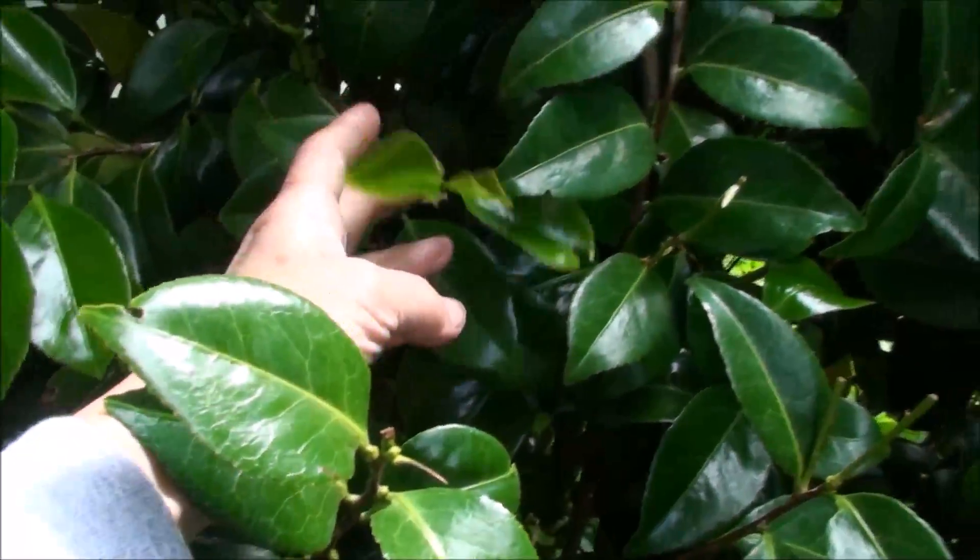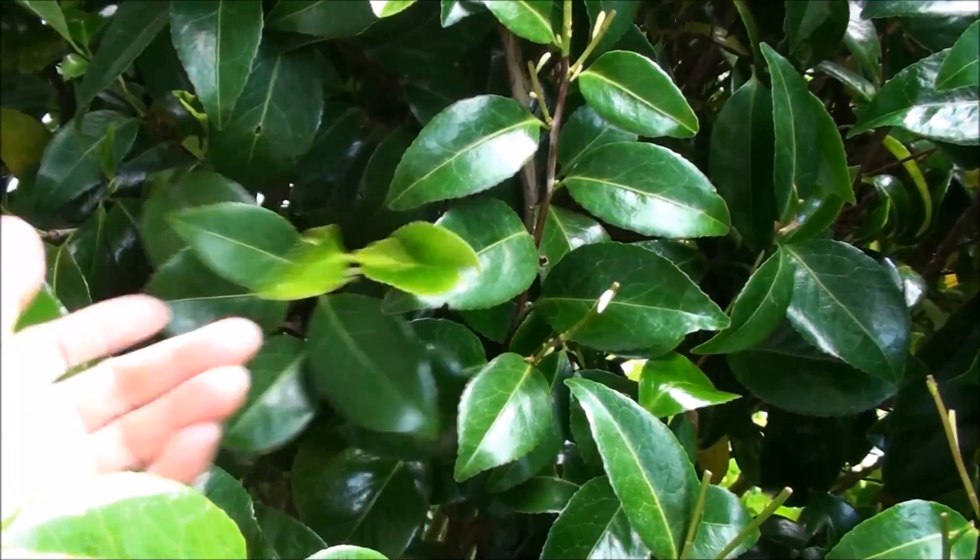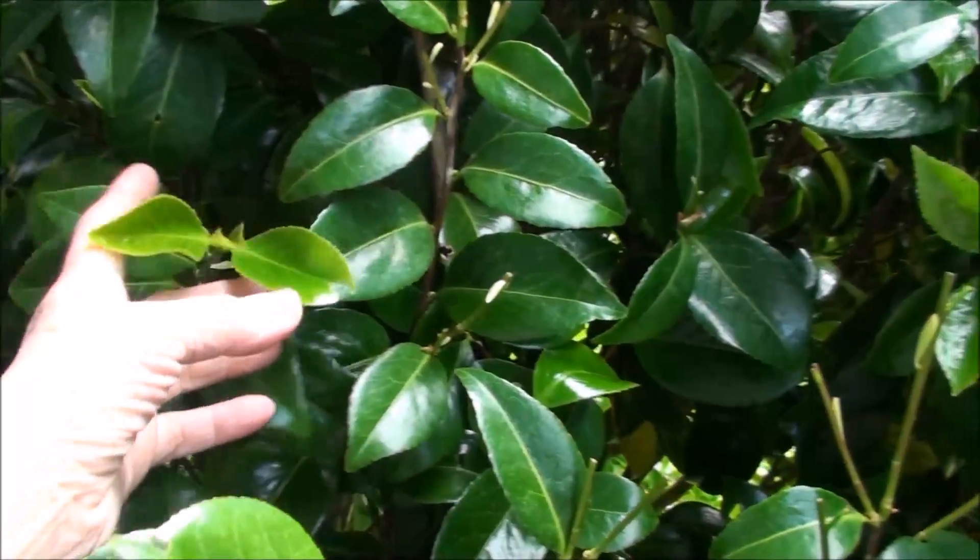What you want to gather are these young leaves, so obviously you have to do this in the spring or while it's growing, but the more you gather and pinch these off the more it's going to make through the season.